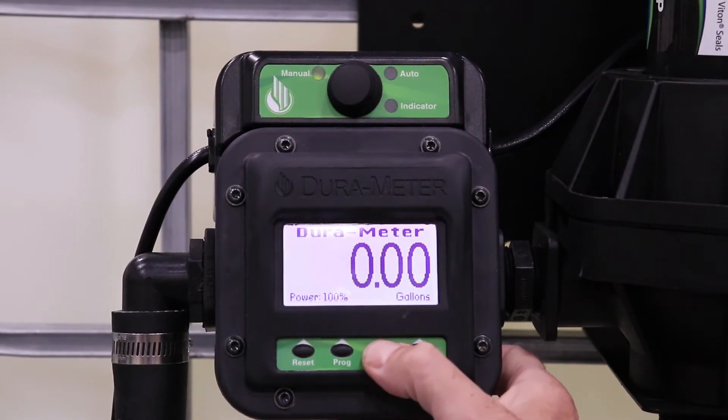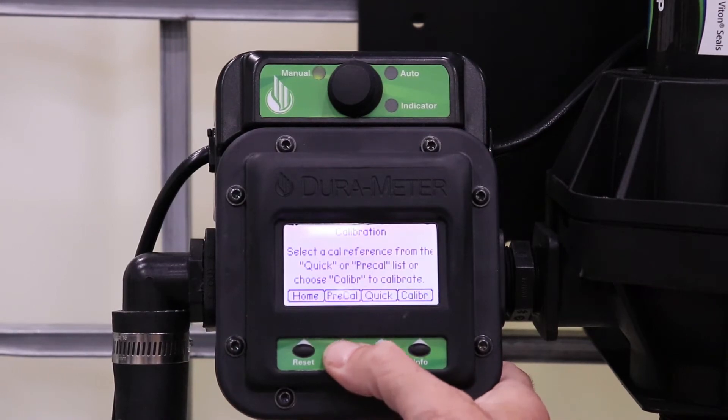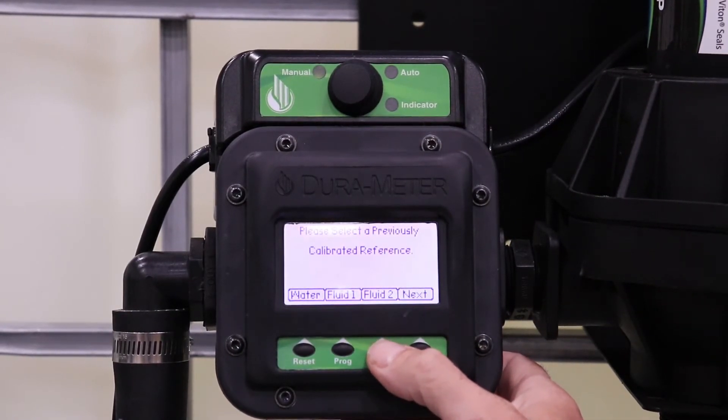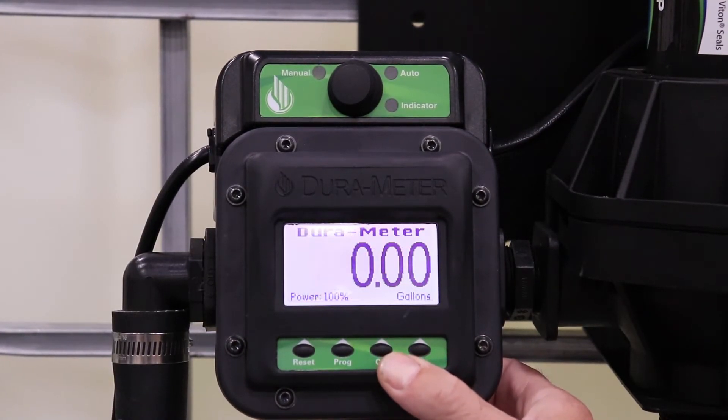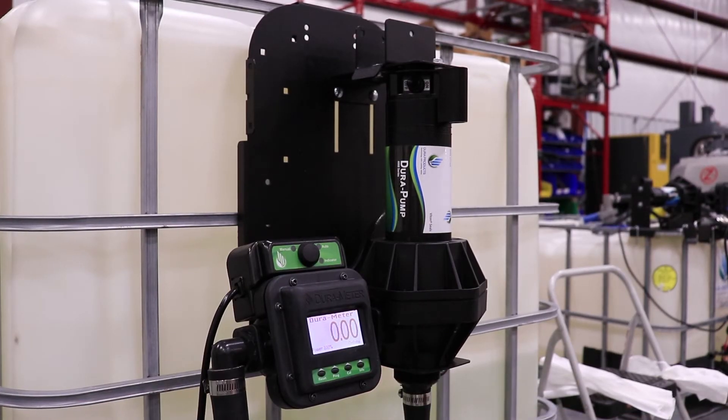To run calibration, click the Cal button, then press Pre-Cal and make sure that you click the preset you saved your calibration under. For this demonstration, we chose Fluid 2, so yours might be different.